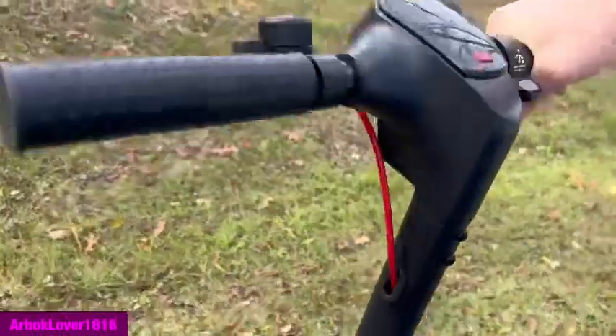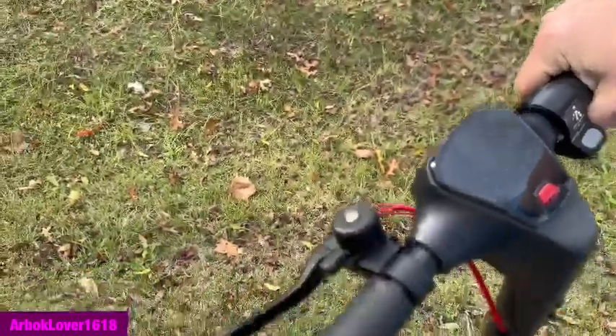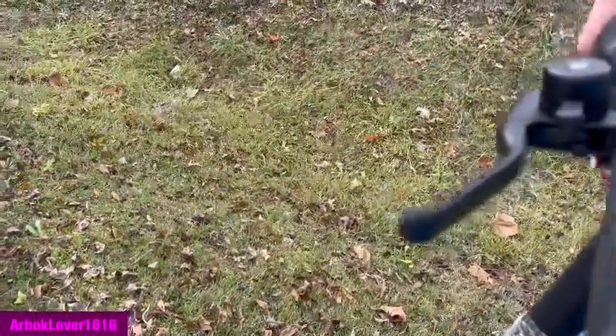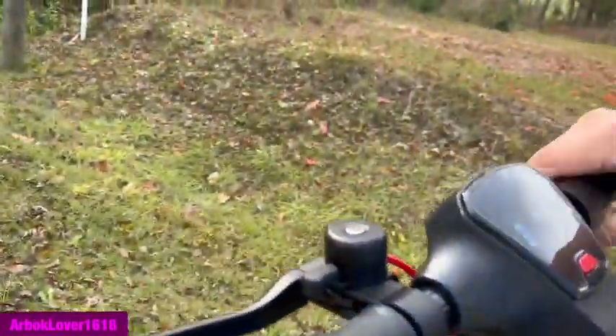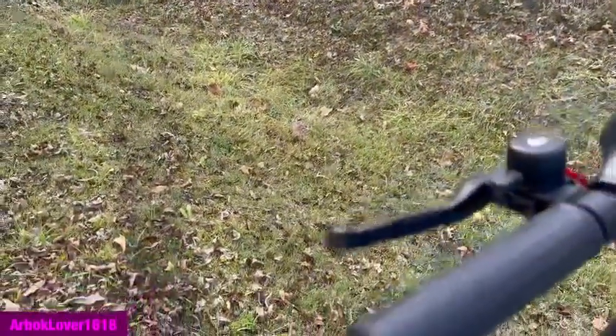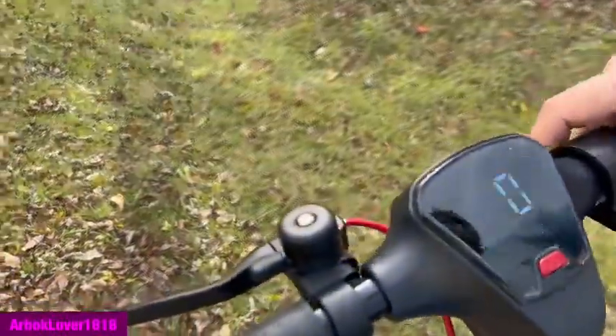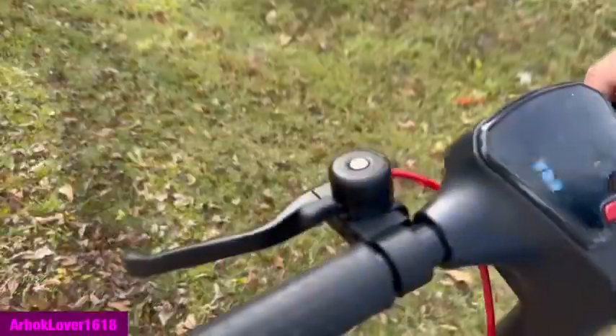So yeah, we've got the GoTrax scooter. Hope y'all enjoyed the little setup, and my friend, I hope you like this as well. Tell me how you liked it, tell me what y'all want to see — see what I can do, how I can do it, when I can do it, and if I can do it as far as vacuum content goes. Be sure to subscribe and turn on notifications for more content. Until next time, bye y'all!